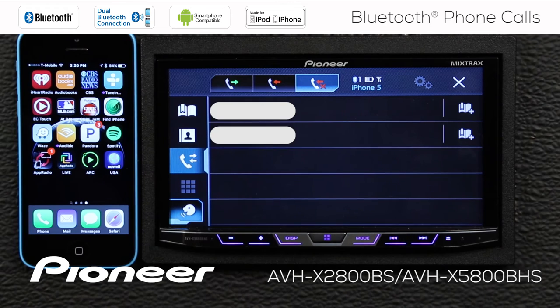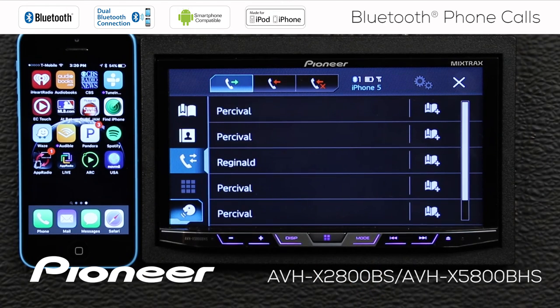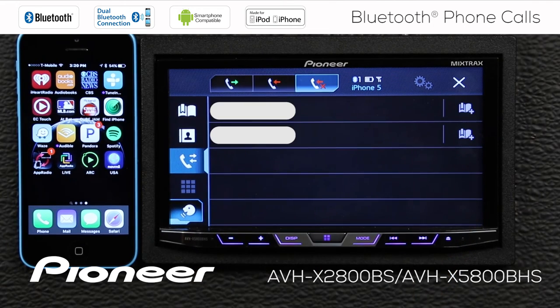We can check our incoming and outgoing calls right here. Here are our outgoing calls, here are our incoming calls, and here are the calls that we missed.